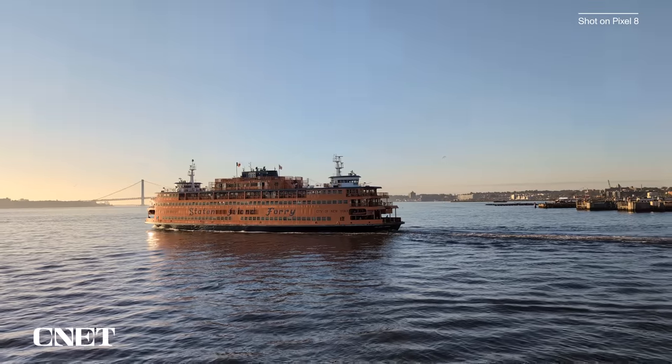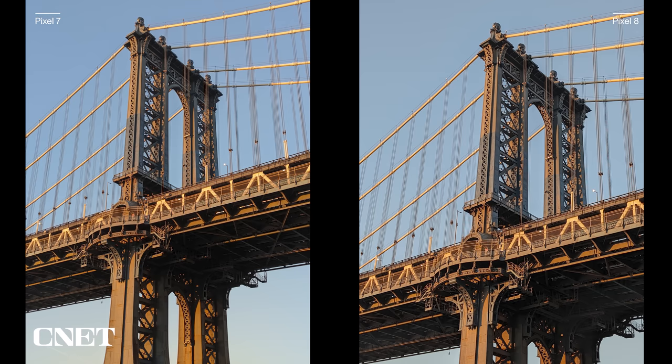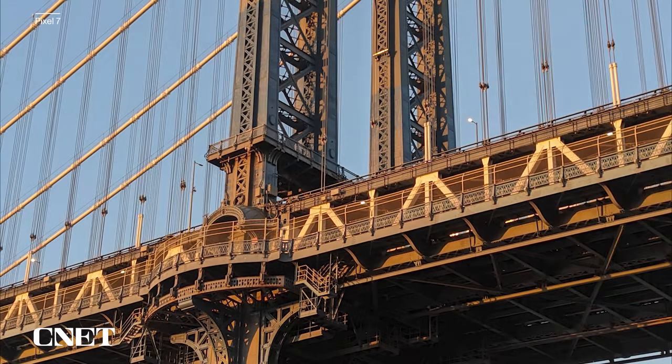Does the Pixel 8 take better photos than the Pixel 7? Yes, but not dramatically different. Check out these photos of the Manhattan Bridge. Both look great, but if we punch in on where the main upright intersects the deck of the bridge, you can see that the Pixel 8 image has more detail and is sharper. Notice the individual rivets on the metal uprights compared to the Pixel 7's photo where most of them are gone. Again, not dramatically different, but better nonetheless.